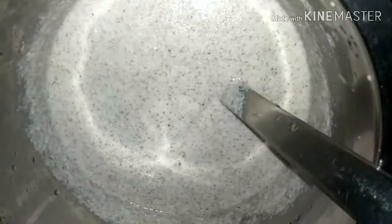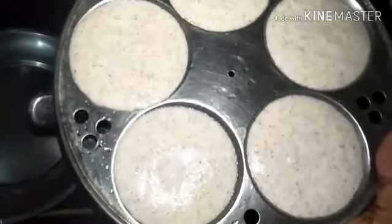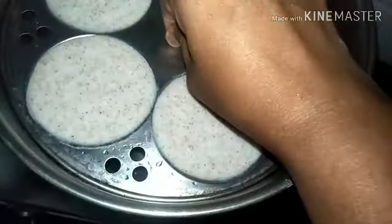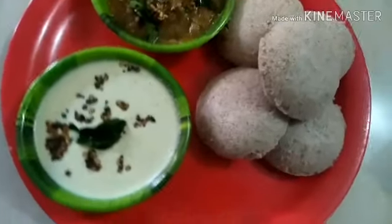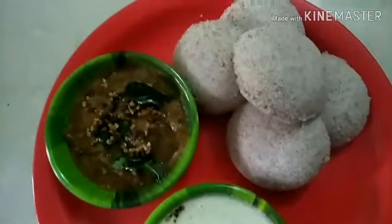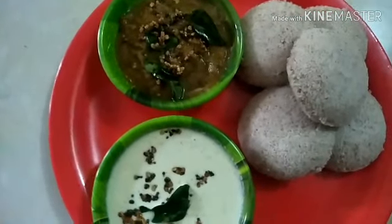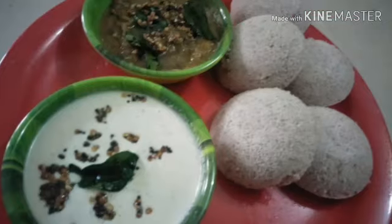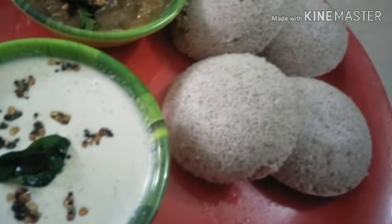Once it is fermented, make Idlis the usual way. In an Idli steamer, add water and bring it to a boil. Pour the Idli batter into the Idli plates, then steam the Idlis for 10 to 15 minutes. Your healthy Mapillai Samba Idli is ready to be served along with some spicy, tangy tomato chutney and coconut chutney.